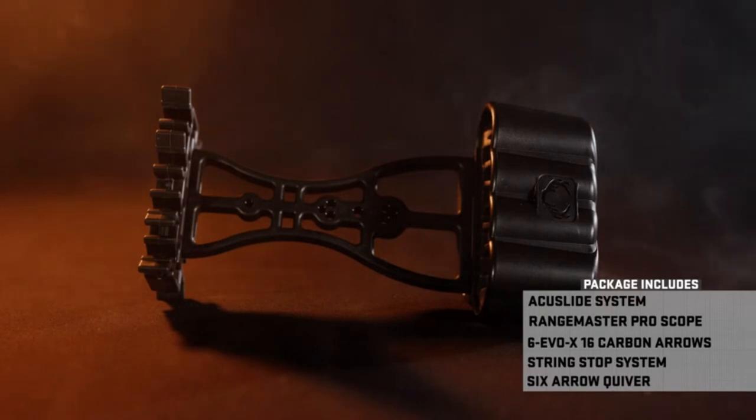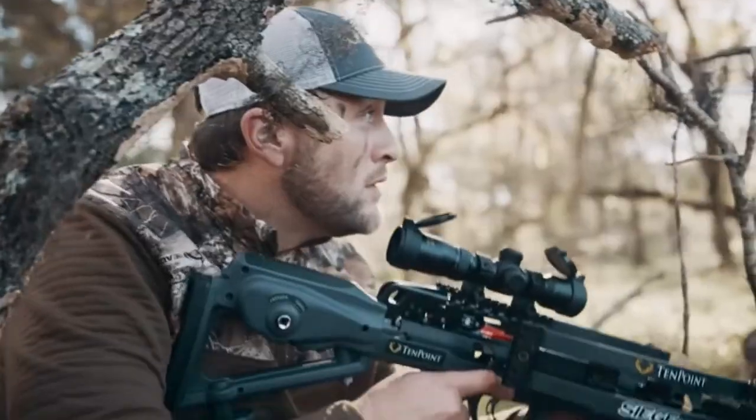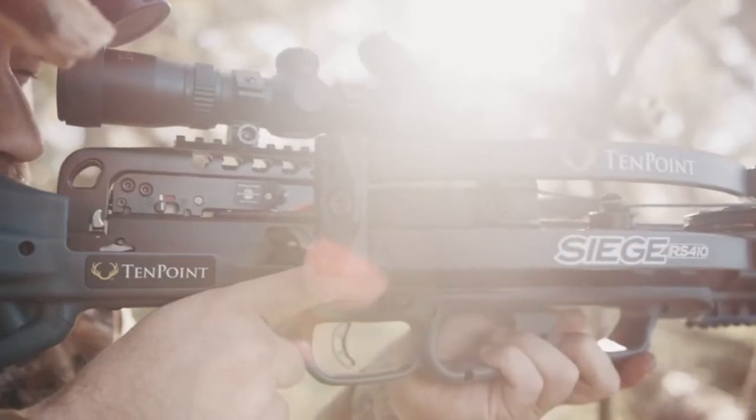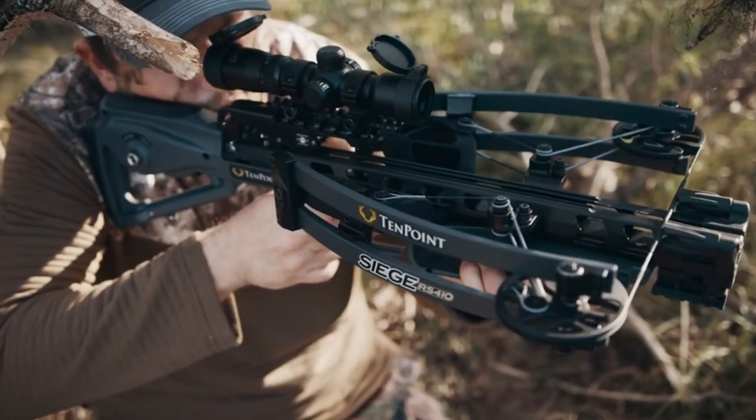There's no vibration and no kick in this bow. Crossbows don't kick a lot anyway, but some you can feel more than others. This one you do not feel at all. It's nice and smooth, very quiet. This is going to be a great hunting machine out there in the woods.